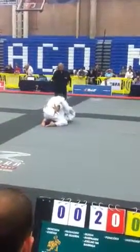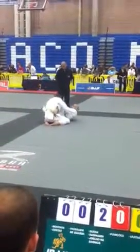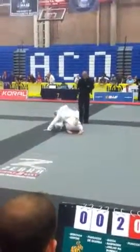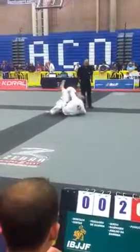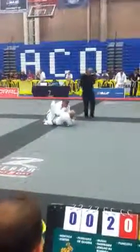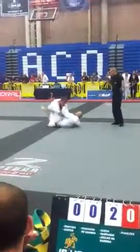Breathe. You're breathing, Chris — breathe through your nose, in your nose, out your mouth.